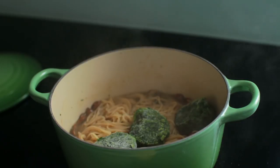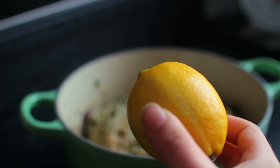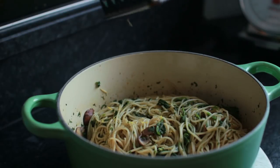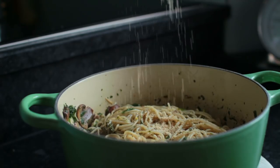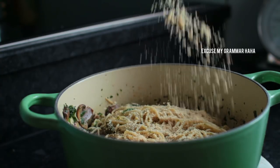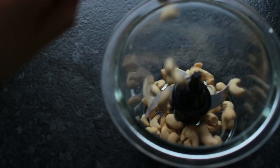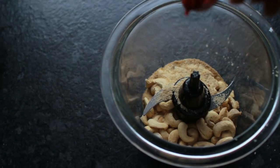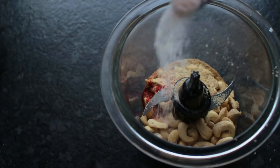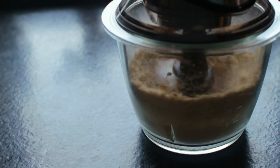Season everything with salt, pepper, some lemon zest, and some fresh lemon juice. For the vegan parmesan cheese, throw some ingredients into your food processor: cashew nuts, nutritional yeast, some garlic powder, some salt, and some smoked paprika powder.